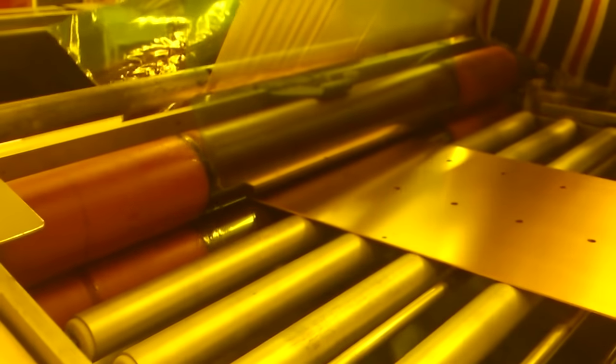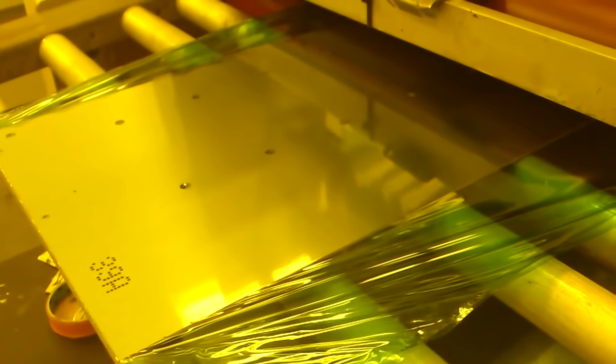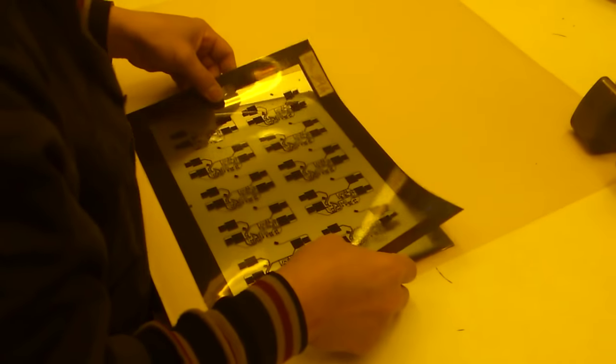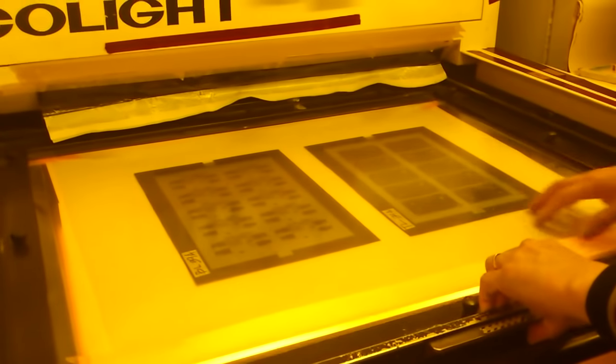Next up is our dry film process. They took the boards out of a baking oven and put them through rollers that apply this UV-sensitive dry film. Back in the old days this was done as a wet process — they'd actually get a squeegee and roll it on — but this modern dry film is much better. They put it through the rollers and we've got the dry film applied to both the top and bottom. Now we can expose our board to UV light and get our pattern on there.